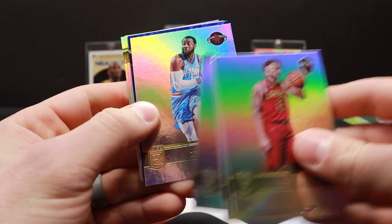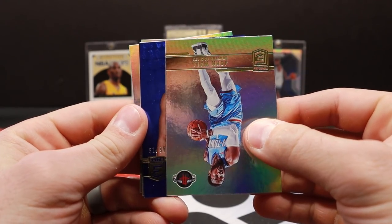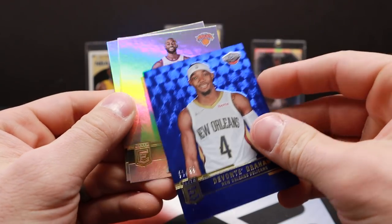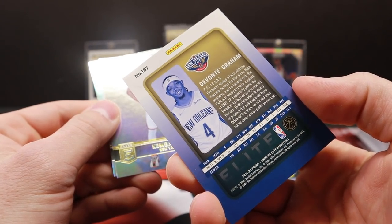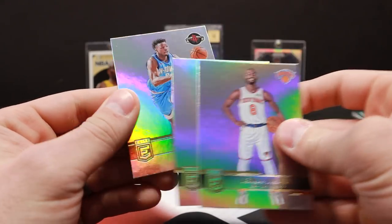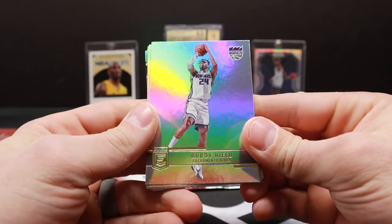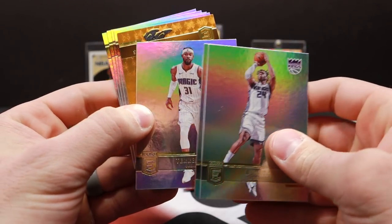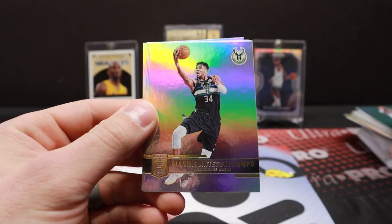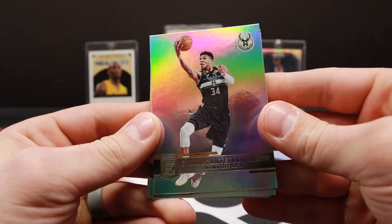Ricky Rubio. I think we have a couple of rookies per box, so nothing yet. Oh, here's a blue — out of 99. Devontae Graham out of 99. First numbered card aside from our auto. Brandon Clark and Jayson Tatum. Buddy Hield. The orange Domantas Sabonis. There's a Giannis base card — that's a nice design. Devontae Graham — cool picture, nice photo there. Little finger roll it looks like.